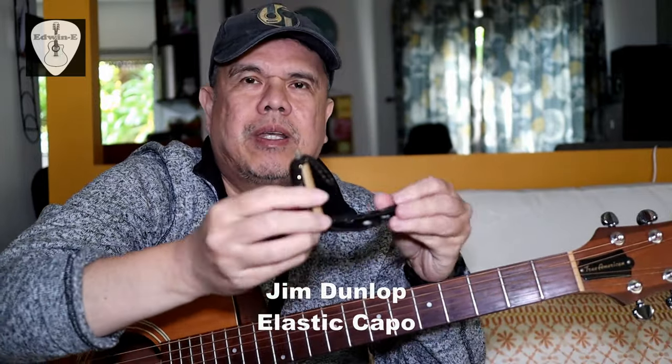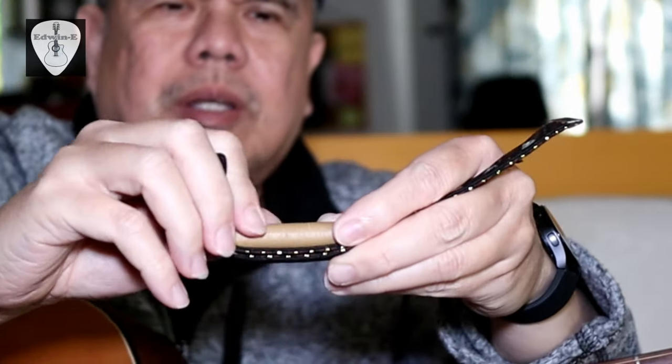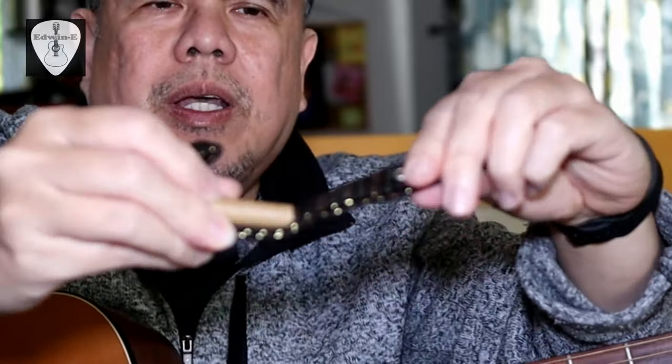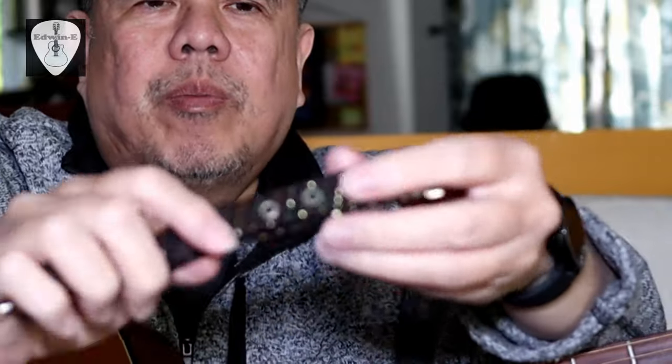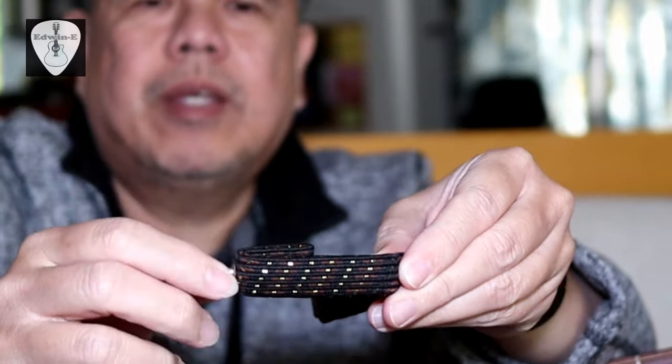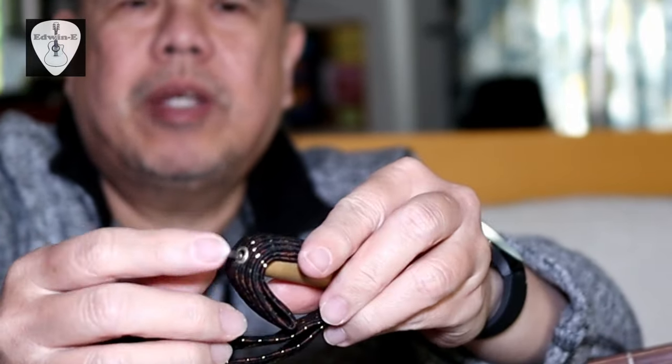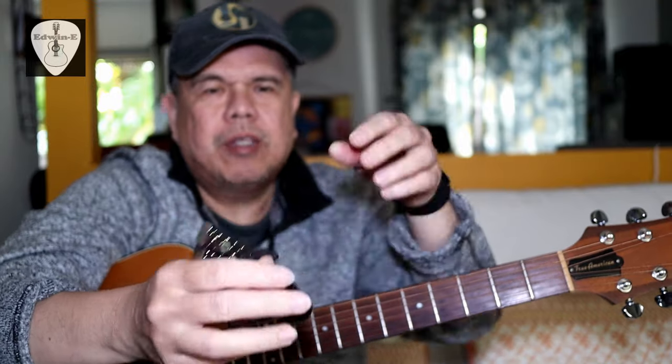Hi guys, Edwin here. Today I will show you another guitar capo — this one is a Jim Dunlop elastic capo. You can see there's a roller, which is the part that touches the strings, and there's an elastic strap like a garter. There are some holes that will be placed on the shaft to lock it in place.